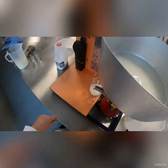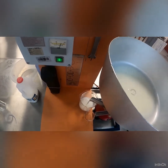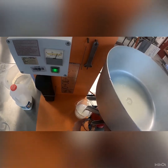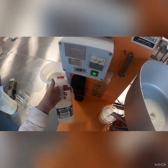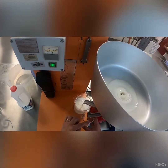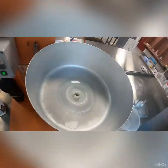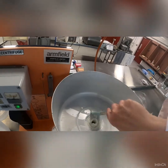Now we have a slight bit of water-milk interface — we can take that into consideration in our calculations. But you can see it's mainly all milk coming off. We don't seem to have any cream coming off at all, although this is a whole milk sample. There is absolutely no cream coming off at all.